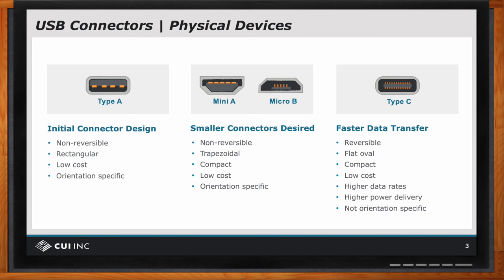When we talk about power, the power handling capability of the Type C is much greater than the Type A or mini A or micro B. So again, that's beneficial. And to reemphasize — it is not orientation specific. So it's less frustrating and much faster to use.